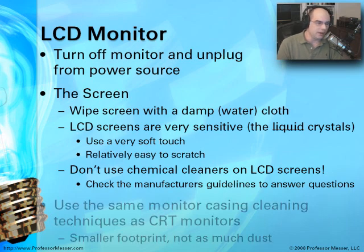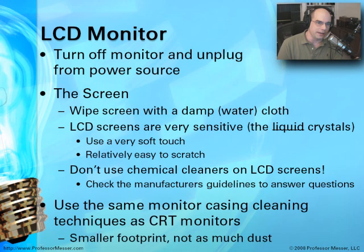The monitor casing on an LCD display, although much smaller than a CRT, uses practically the same technique. There's probably not as much dust, but you can certainly clean it off using a damp cloth.